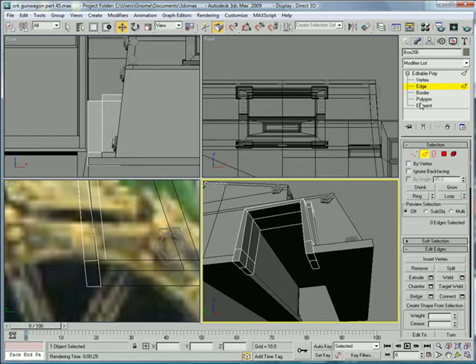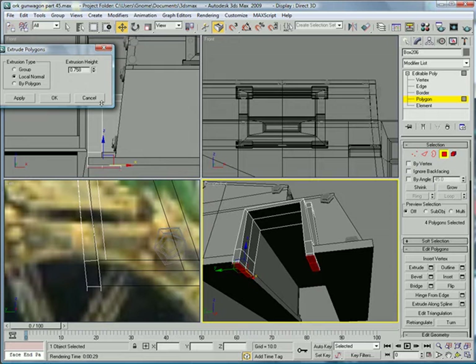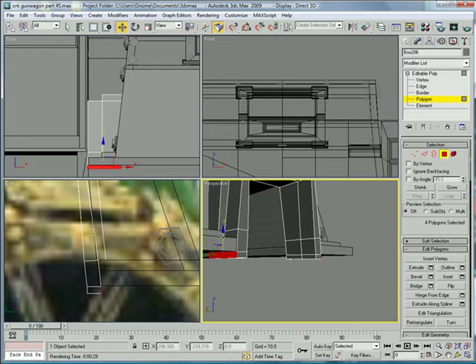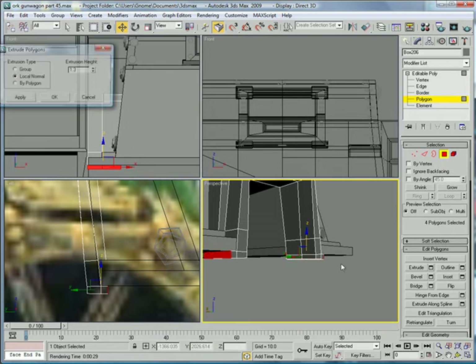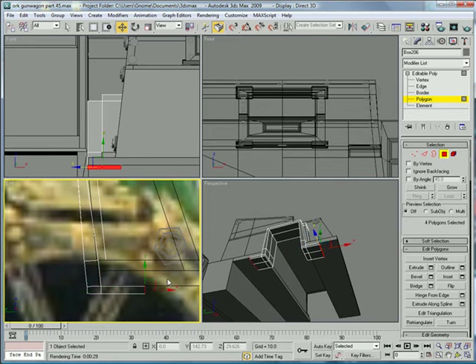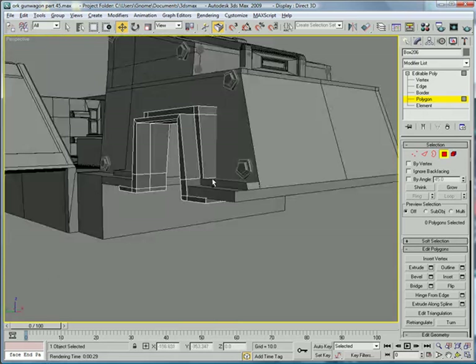Next, you're going to want to select the bottom polys and extrude them straight down. Then select these polys, scale them up a bit, move them back up, and extrude — extrude them straight out. Then push them back up just to make sure they're hidden. Okay, that was a long process.